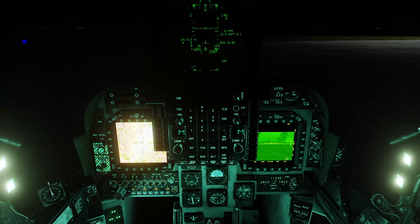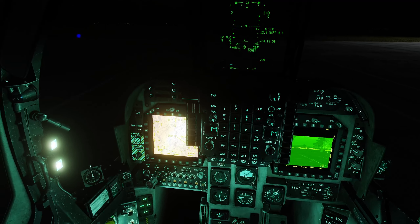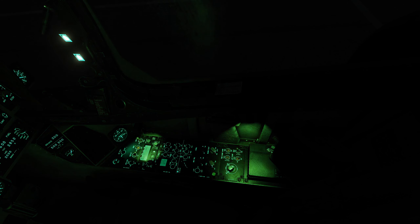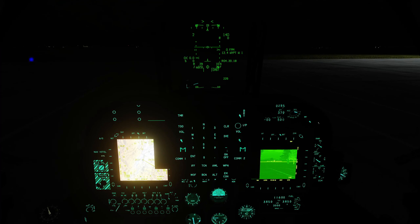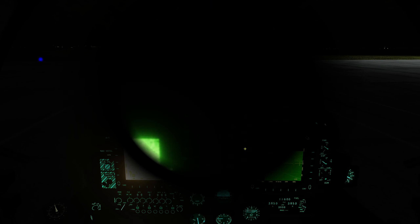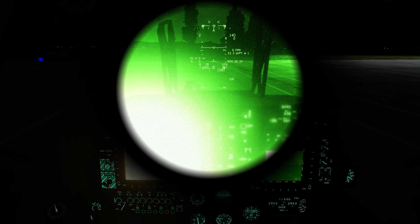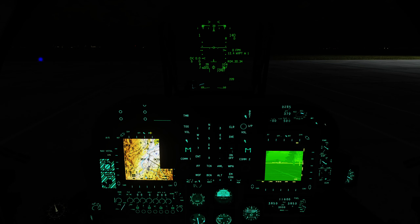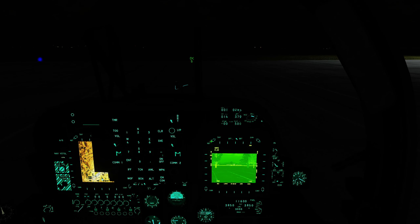Now let's focus on the internal lighting. Here I have all the internal lighting turned on — of course that's terrible for night vision goggles. So let's set it up for night vision operations. First thing is we would almost certainly turn the flood lighting off, or have it at a very low intensity. Coming back to the front, you can see a big improvement. Although when we turn on the night vision goggles, we're still getting blinded by that EHSD. So the next thing is to adjust the MPCDs — they have a day-night rocker. You want to put the rocker into nighttime mode as a starting point, and that makes all of the symbology much less intense.